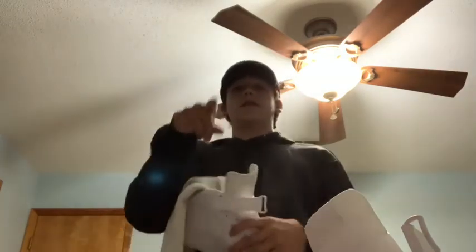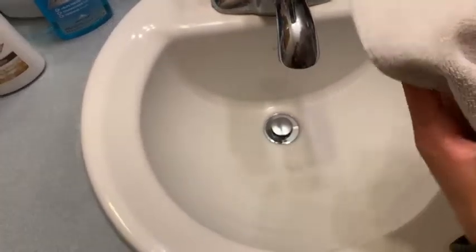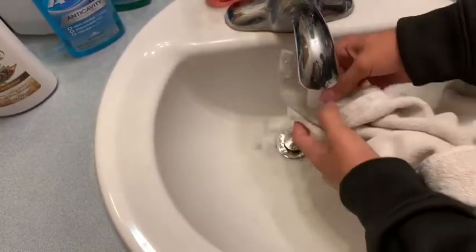Now we have to heat up the iron. You want to make sure you use the same color towel as the shoe, because if you use a green or blue one the dye could bleed through into the shoe and you don't want that. Since I'm using white Air Forces, I'm using a white towel. Get the point of it wet like this.